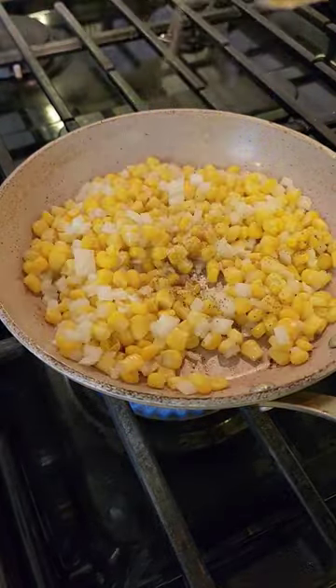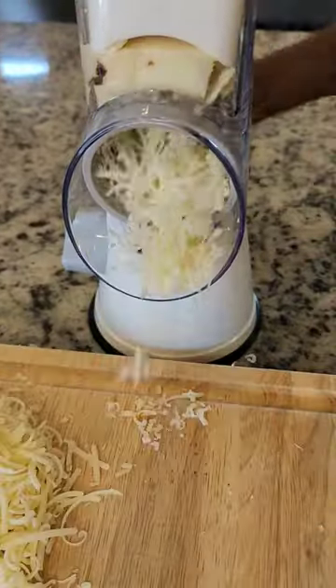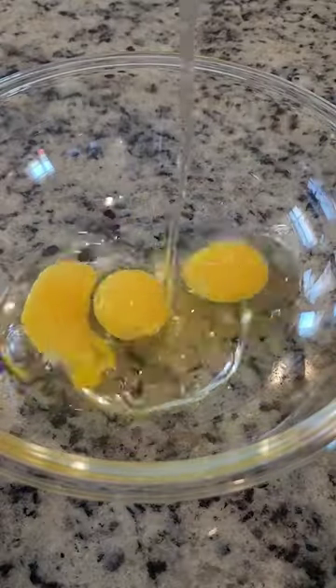I'm going to start by sauteing onion and frozen corn with a little bit of black pepper in some butter. Then I'm going to grate the cheeses — and did you know that cabbage cheddars are naturally lactose free?